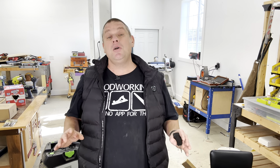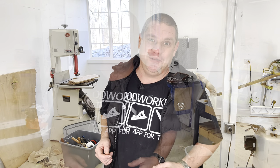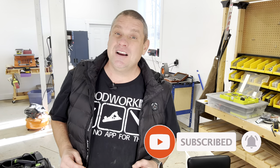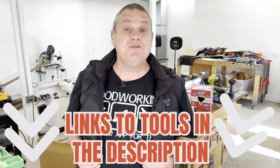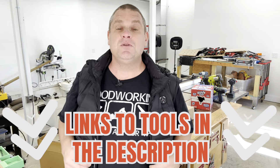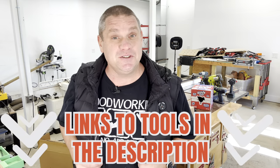That takes us through our first two items — both about comfort in the shop during cold winter months, and both make great holiday gifts. Before we move on, please hit that subscribe button. About 13% of viewers are now subscribed, up from 9–11%. As a reminder, if any of these items interest you, I'll leave links in the description so you can check them out.